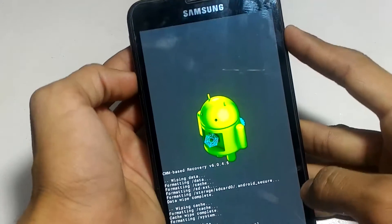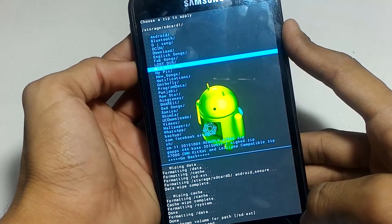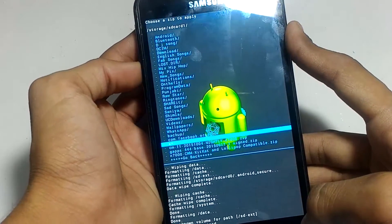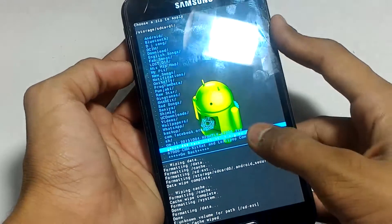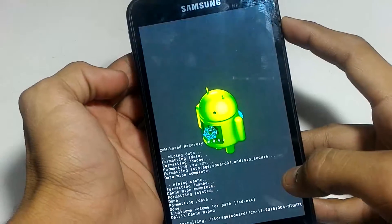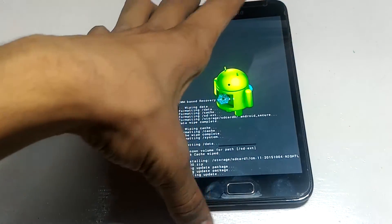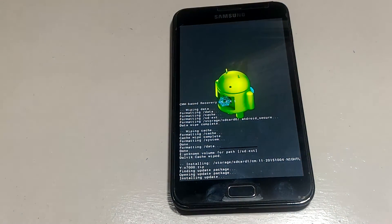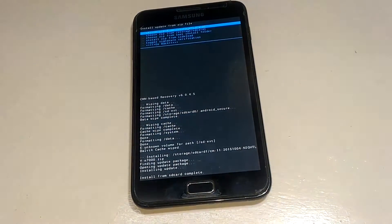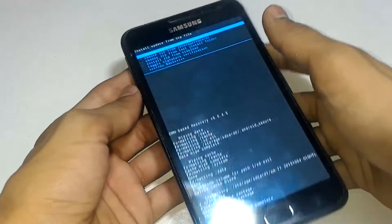Click on 'Install ZIP from SD Card,' then scroll down and choose your custom ROM. This is an official CyanogenMod ROM. I'm going to install the KitKat ROM because Lollipop is too buggy for this device right now, and CyanogenMod 11 is stable. Click on it and install it. Wait a few seconds or minutes — it will install in a minimum of two minutes. Now it has been installed — 'Install from SD card is completed.'